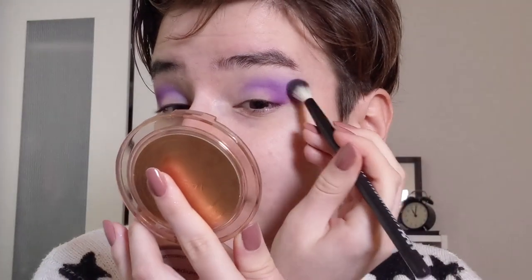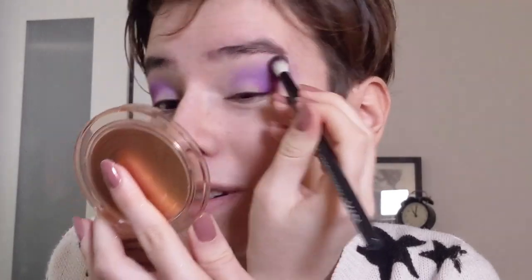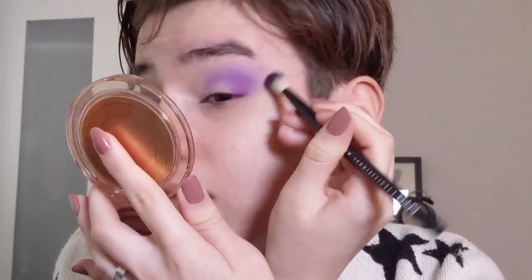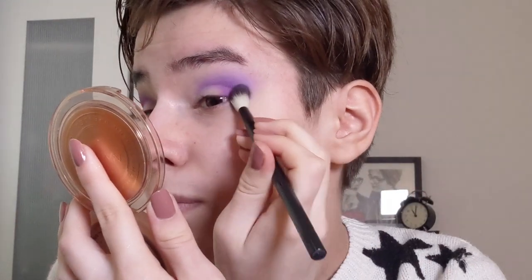I'm going back in with that first purple shade just to fix up this eye because the shapes are very different. I swear every time I do eyeshadow my eyes are never that similar - they always look so different. I'm taking a little bit of that and just blending it out a bit. Now I'm going to take this shade called Galactic Gala and put that all over my lid using a more stiff brush.